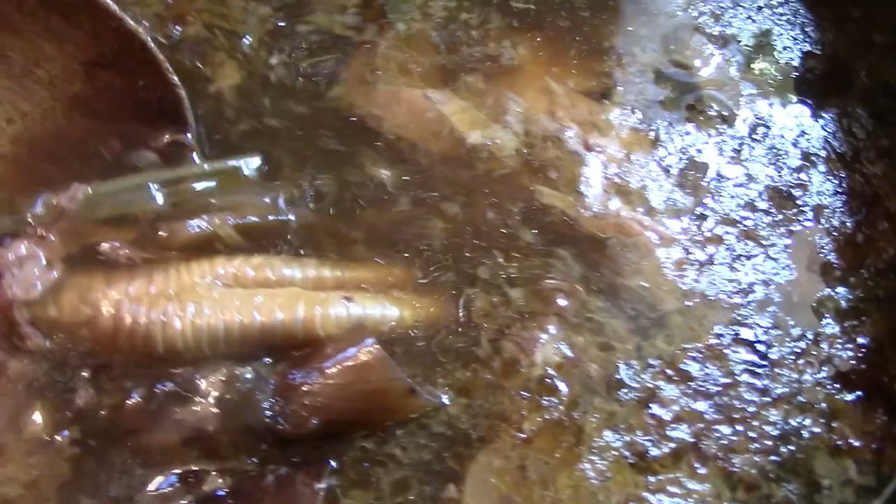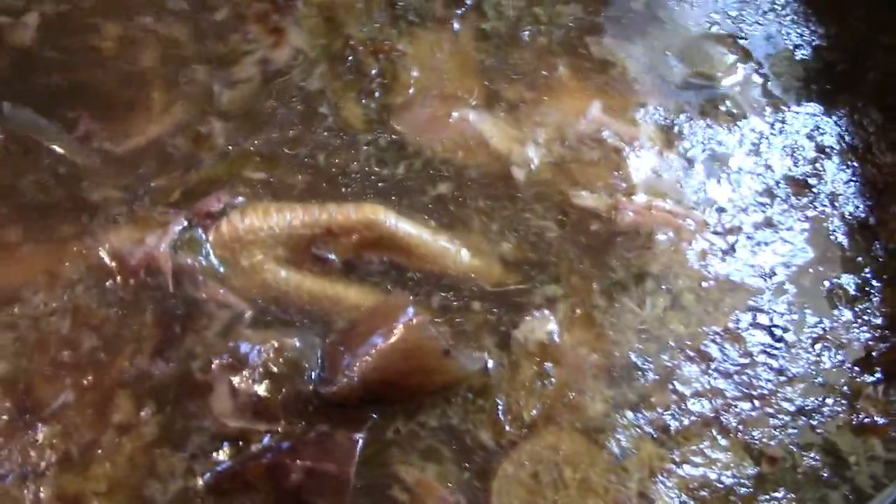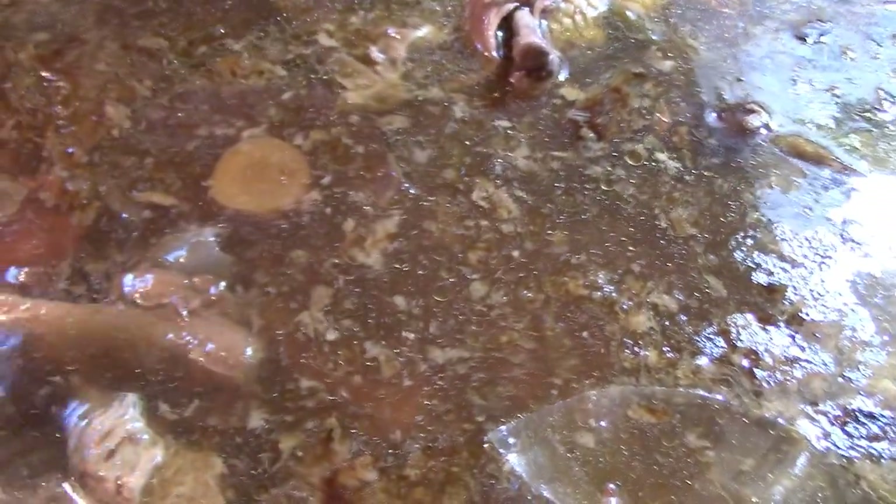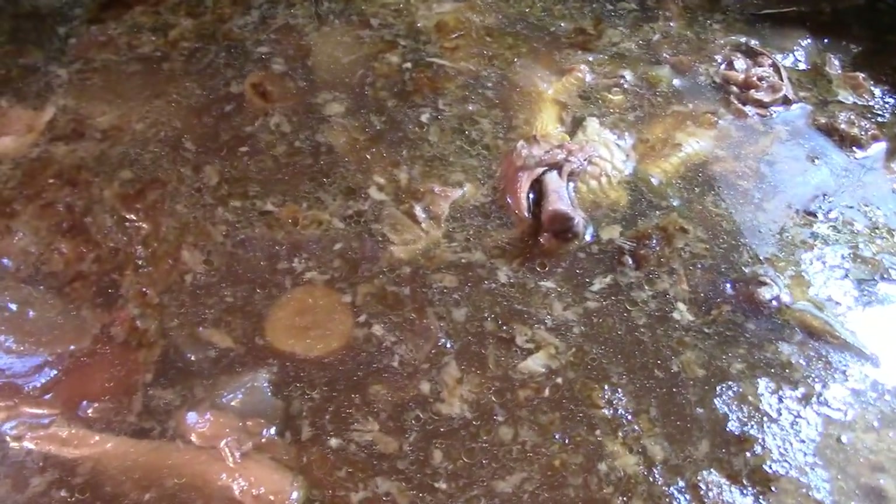Here's a turkey leg foot. I'm going to pull out all the big bits of bone — don't forget there were five turkey backs in each one — and then we're going to strain. I'll bring you back for that.